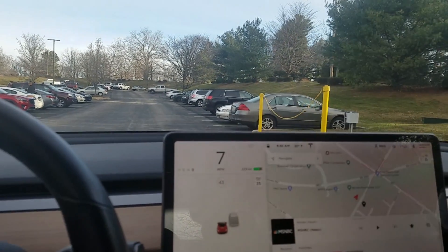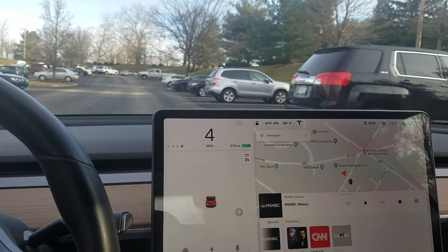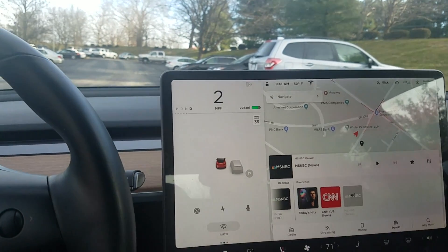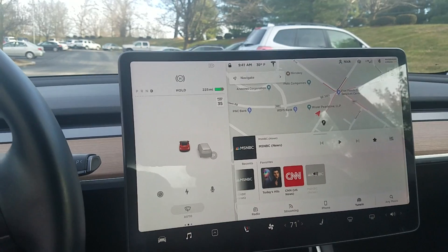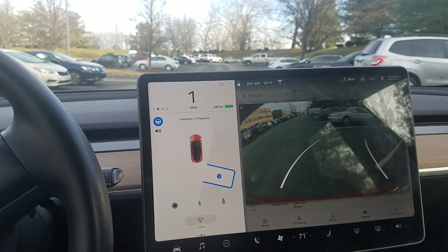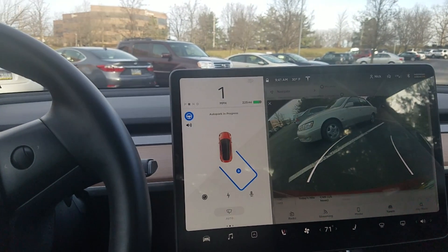And here's the spot. So basically you just drive past the cars and we should get a little P — there it is. And then you put the car in reverse and hit start, and it goes. It's pretty cool.